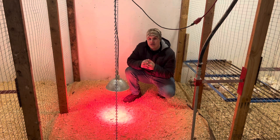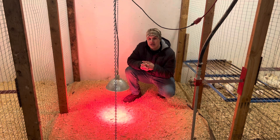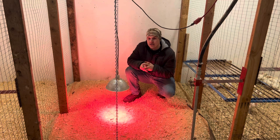Number one should always be structure — the bone structure, the makeup of that chicken. Can it run around? Can it do the things it needs to do? Does it walk with ease? It shouldn't be work for it to just walk across the yard or scratch at the ground.